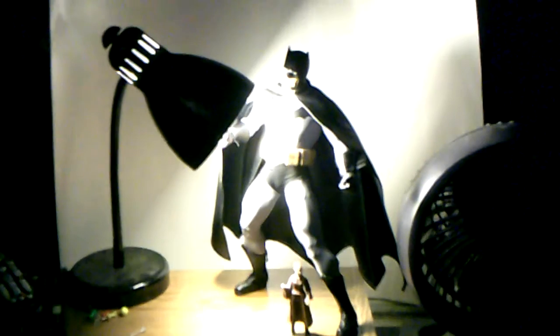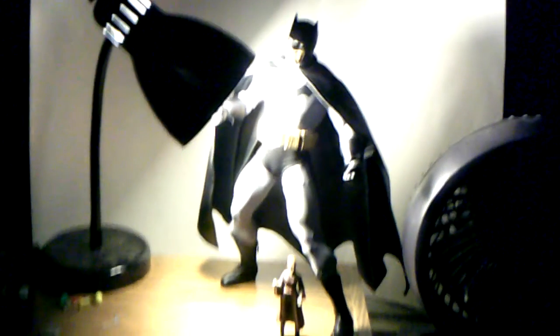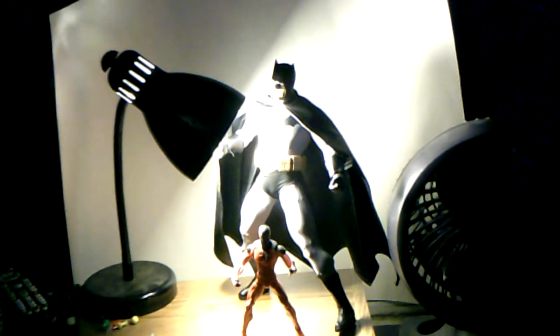Here he is next to my Star Wars Episode 1 Phantom Menace Padmé Amidala — and you can see Batman is taller. And finally, here he is next to my Marvel Legends Organic Toybiz Figure Wave Scarlet Spider, and you can see he is taller as well.